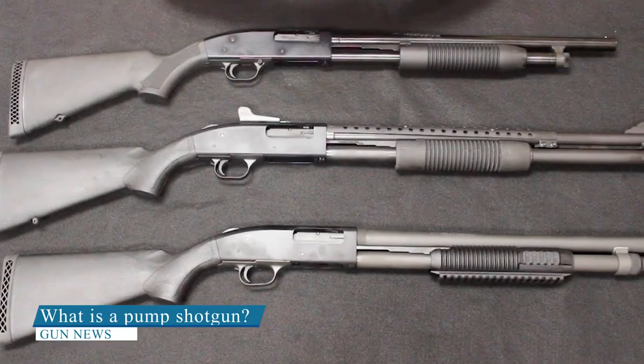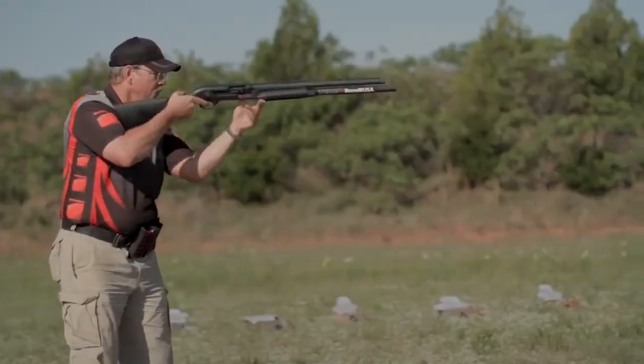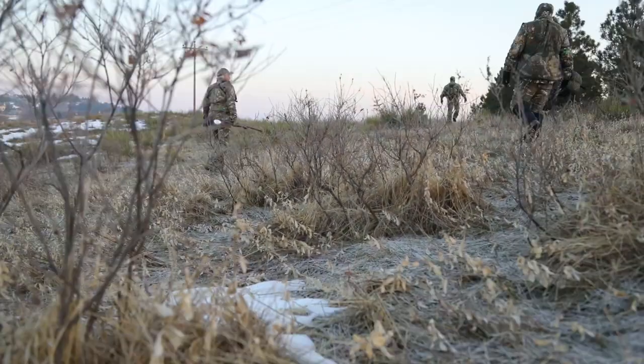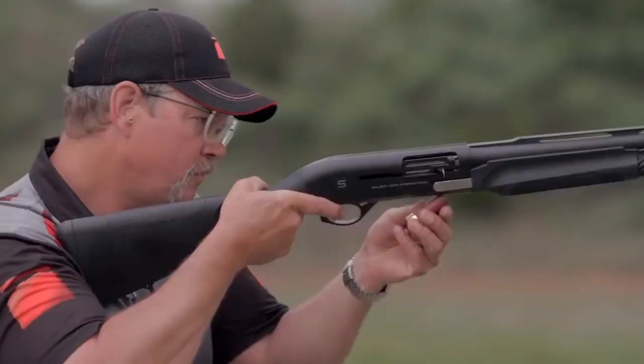What is a pump shotgun? A pump action shotgun is essentially one which requires the user to slide the pump, usually found in the support hand, in order to load, unload, and otherwise cycle the gun. The pump action shotgun is by far the most popular type of shotgun owned by American gun owners, as well as gun owners abroad.